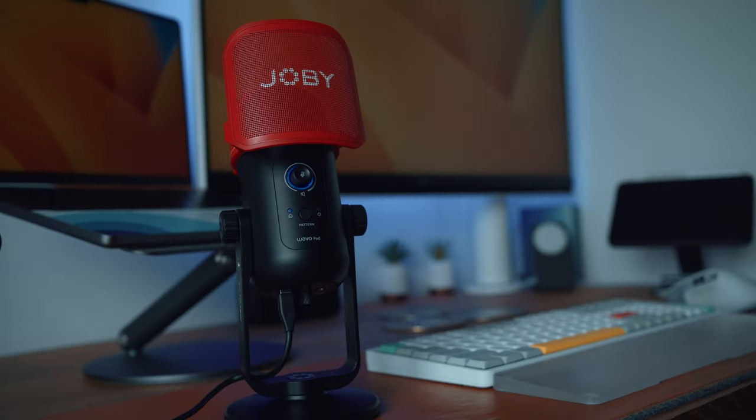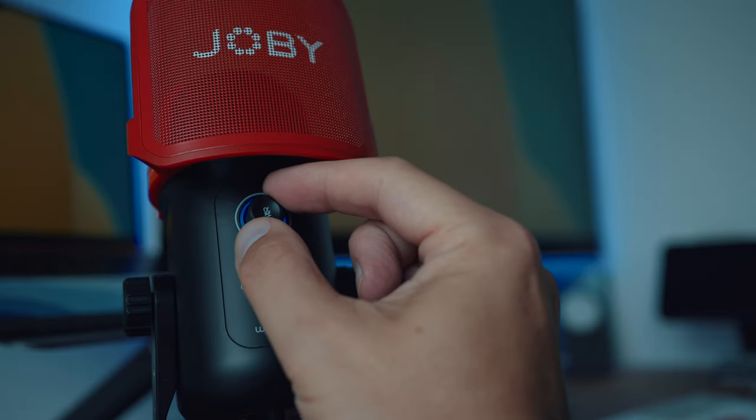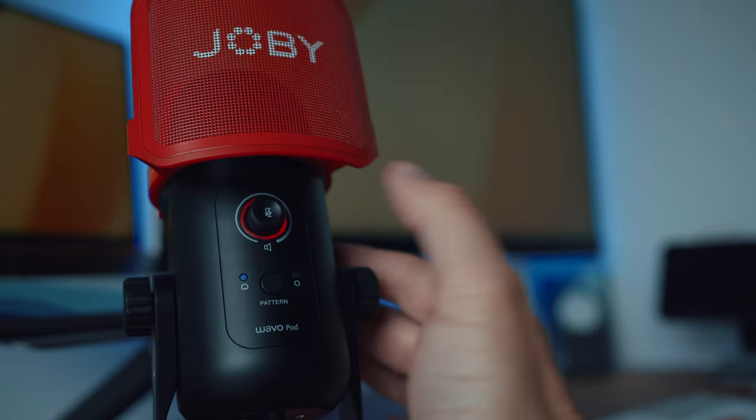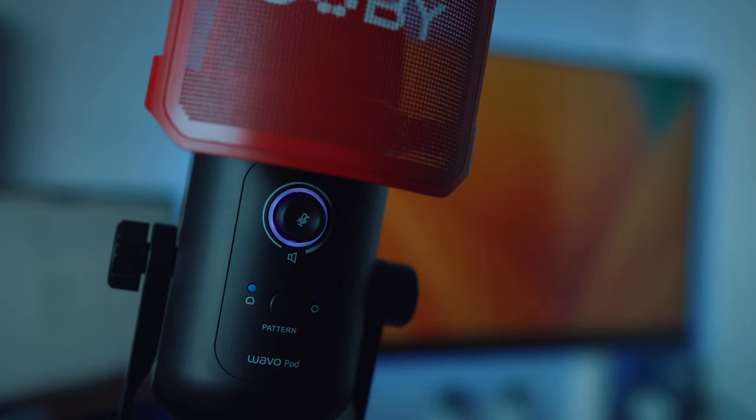The mic does come mounted on a heavy base, so if you just want it sat on your desk for work calls or podcasting, you're all set. It's fully plug and play — once you hook up your USB-C cable, everything lights up in a pleasing blue, which lets you control volume for your headphone audio. It'll flick over to red if you press the volume button in to mute it. If you do a long press on this button, the light changes to purple, which then lets you control gain.